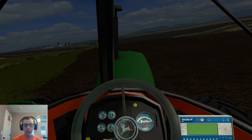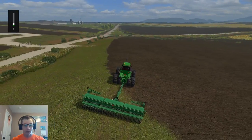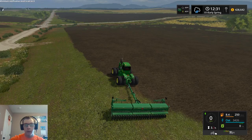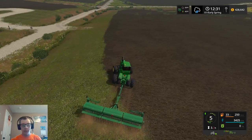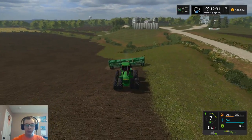Hey, what's up you guys, Crap Farms here, and welcome back to another video. So we are finally back here on UMRV, and we're going to be doing some planting. I have finished the tillage.